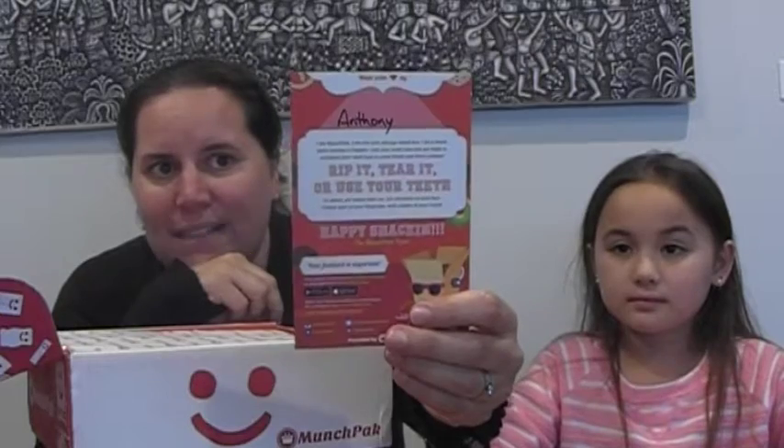So inside you get a bit of information about Munch Pack and who has packed it. Today Anthony packed it, and there are all sorts of different snacks in here.